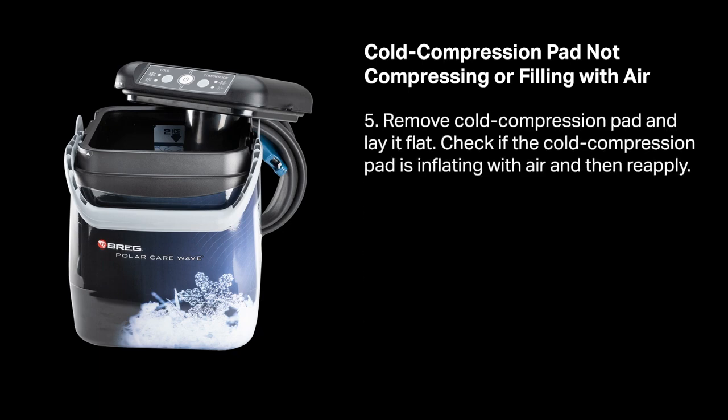Remove the cold compression pad and lay it flat. Check that the cold compression pad is inflating with air, and then reapply.